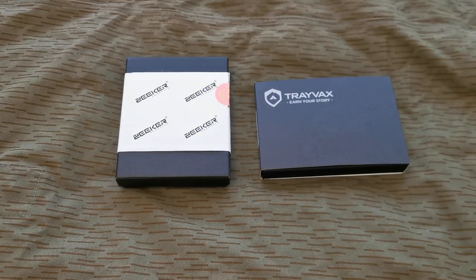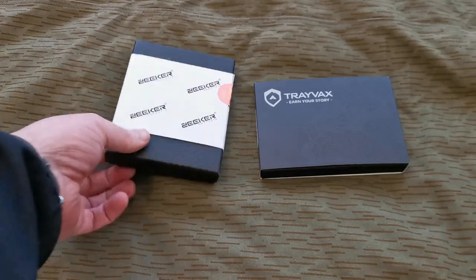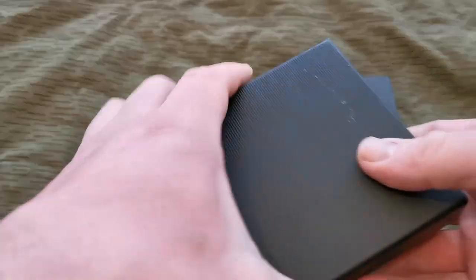Howdy folks, so I've got two identical wallets here. One's a Chinese-made Seeker and one's the American Trevox. I'll do a quick comparison on them - first impressions, just got them both today, haven't even looked at them yet. I'm gonna carry the Chinese one for two weeks and then the American one for two weeks, and at the end of the month I'll see which one I like best. They both look pretty much identical in the photos, so let's have a quick look.